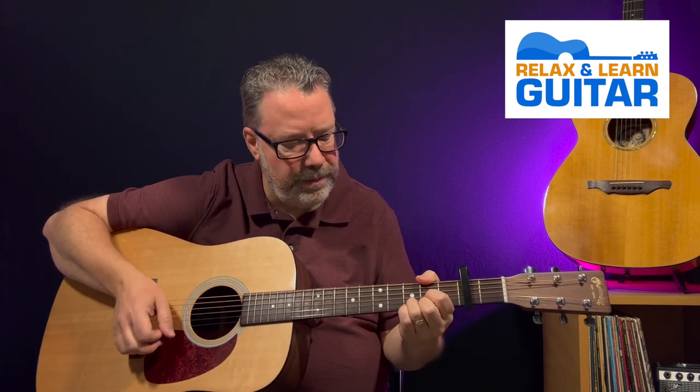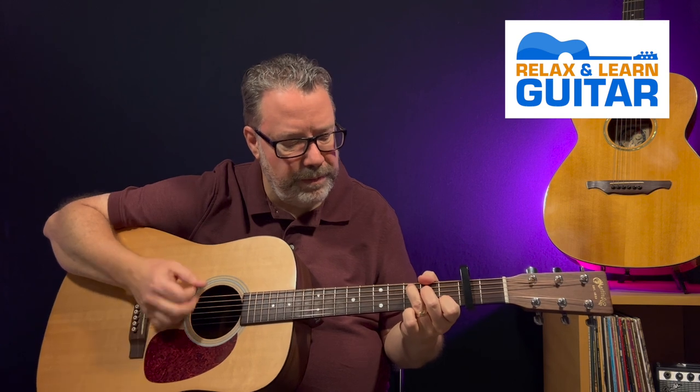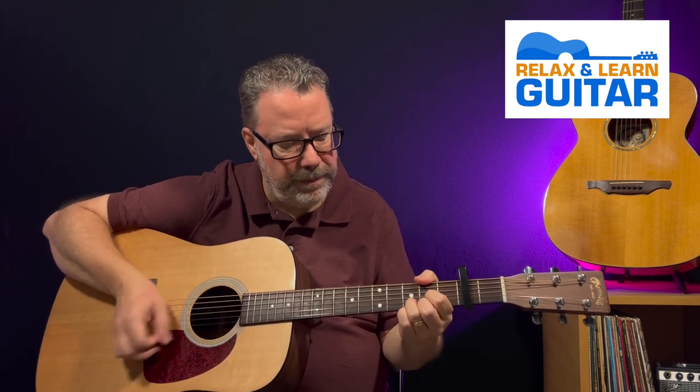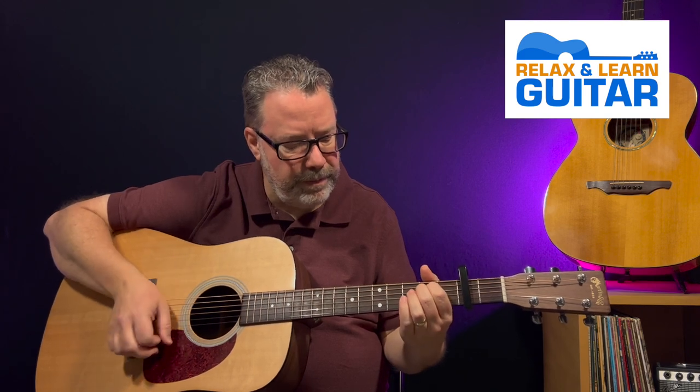When you're learning to play the guitar there are some songs you just have to learn. Wagon Wheel - Darius Rucker's version is one of them and it's fun and easy. Welcome back to Relax and Learn Guitar, I'm Kevin. This is Maggie Mae, she's trying to figure out if she can eat the pick. My wife Vicki's behind the camera.